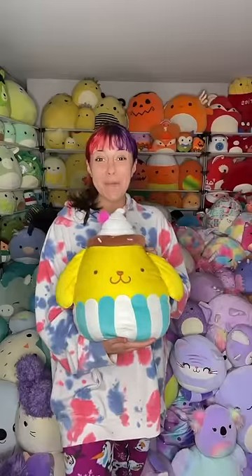Hey friends! Let's use this filter and pick a Squishmallow for some outfit inspiration. Pom Pom Purin! Oh my goodness, this is going to be so fun! So here's Pom Pom Purin — now let's go make an outfit.